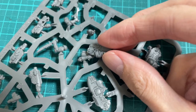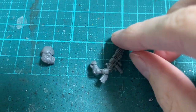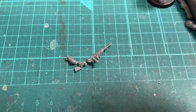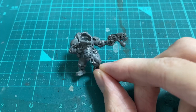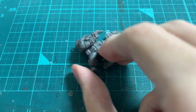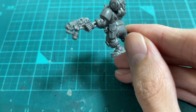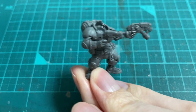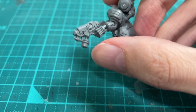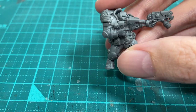Vansar hands were way too small, so I found this ad mech hand. I cut off the gun and put on a Vansar laz pistol. I cut the plasma pistol off the other arm and put on the end of a hand flamer. I also trimmed off the pistol grip from the holster on his waist, as he's already holding two pistols.